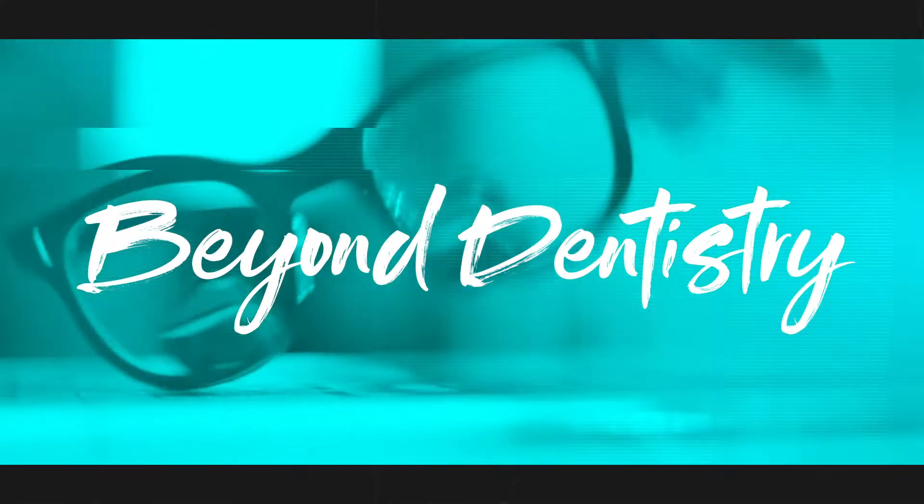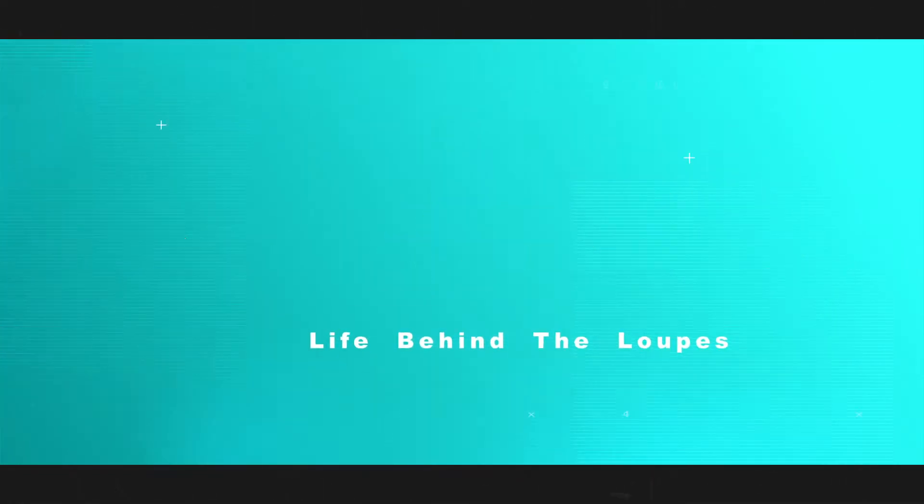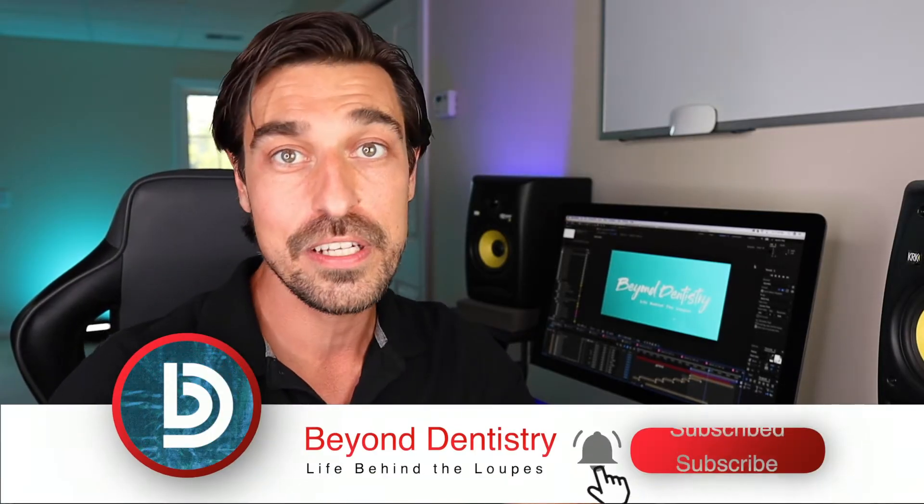So you're looking for the best magnification for everyday dentistry. We're going to talk about loops right now. In this video, we're going to talk about magnification and the different magnifications that I use every day in my dental practice. In 2007, I bought my first pair of loops — my freshman year of dental school — and I got a set of 2.5x from Designs for Vision.